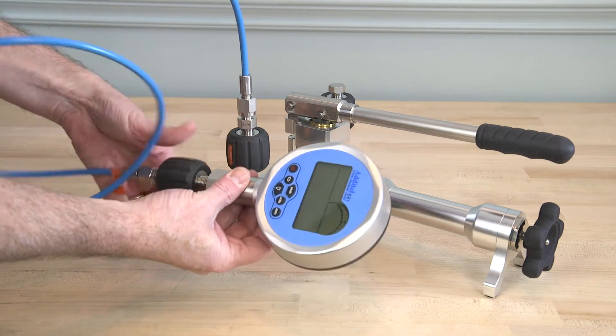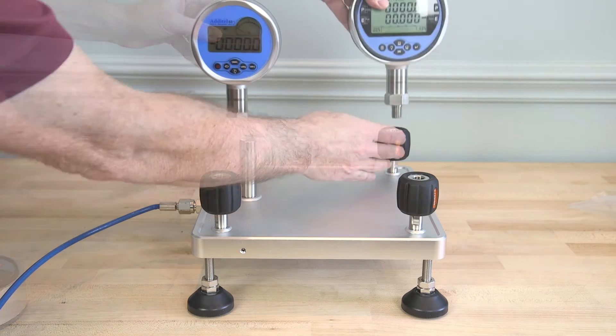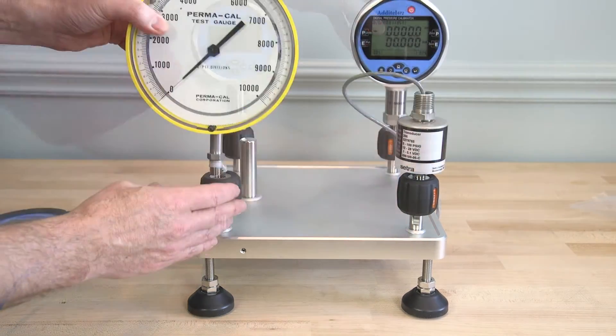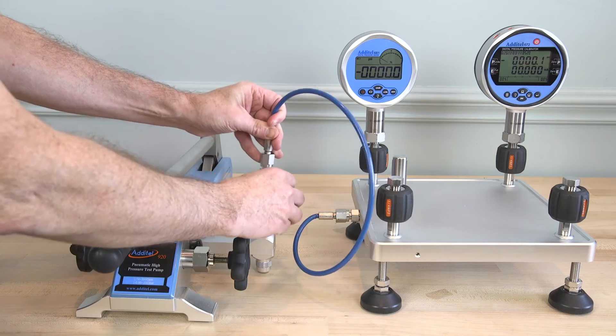Atatel quick connectors allow for hand-tight connection without the need for wrenches or Teflon tape. Atatel 120 series pressure manifolds are designed for expanding pressure test ports during pressure calibration. The Atatel 121 pressure manifold is used for pneumatic pressure calibration up to 3,000 PSI or 200 bar.